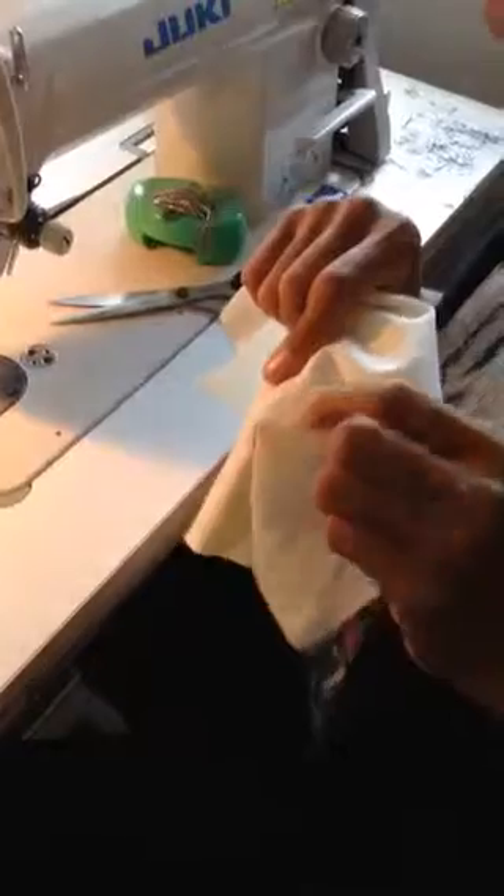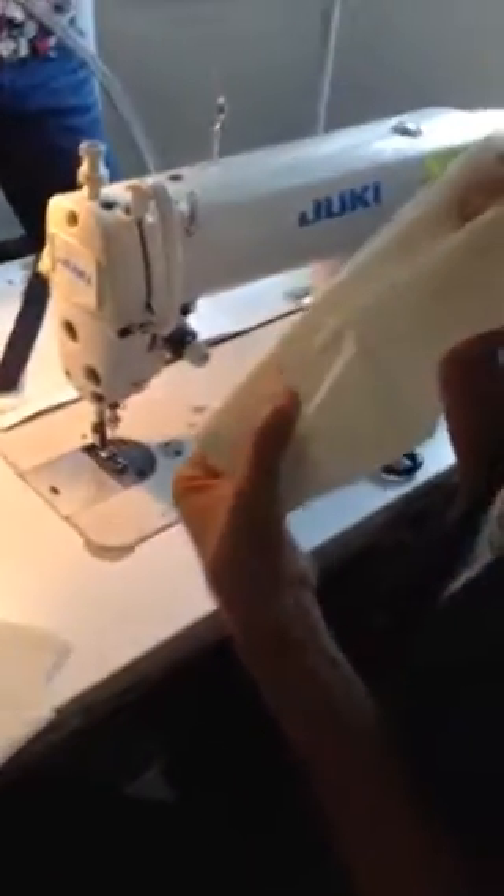So here we have a tuck. The dart here doesn't close all the way to the point — it's a tuck, so we have this volume. That's the difference between the dart and the tuck: one of them is sewn to the point, the other is sewn just short of the point so you get the volume. And you guys can notice also just the shaping of it, going from just flat to creating this shape around the body. So that's our front bodice.